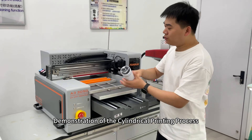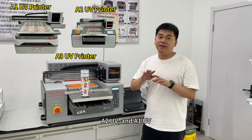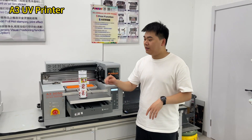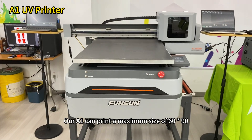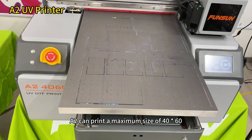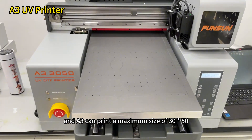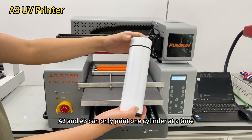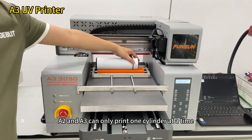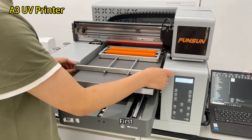Demonstration of the cylindrical printing process: We have three sizes — A3UV, A2UV, and A1UV — all of which can print cylindrical objects through the fixture. Our A1 can print a maximum size of 60–90, A2 can print a maximum size of 40–60, and A3 can print a maximum size of 30–50. For cylindrical objects of general size, A2 and A3 can only print one cylinder at a time, while A1 can print two cylinders simultaneously.